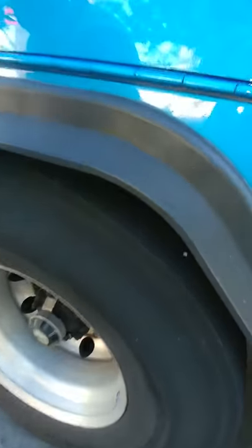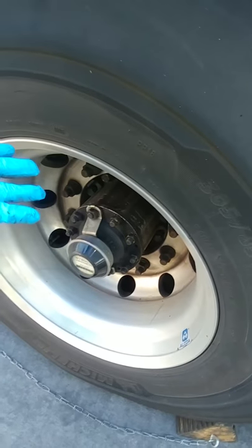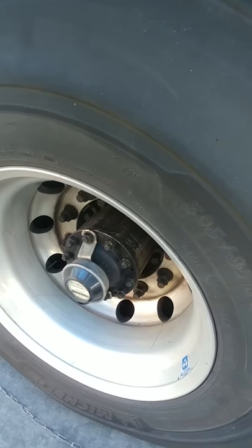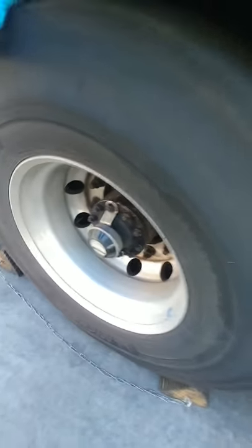Back here we have the braking system. We have disc brakes. Check the disc — make sure there are no cracks, no holes, and it has all of its nuts and bolts. Check the brake linings — make sure they're not worn dangerously thin. Check the brake chambers back here — make sure they're not leaking, not cracked or dented, and are securely mounted. Check the hoses — make sure they are not cracked, worn, or leaking.